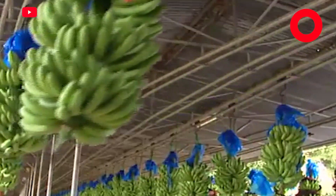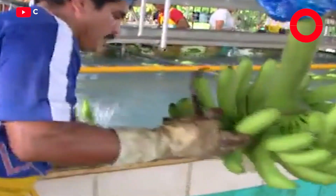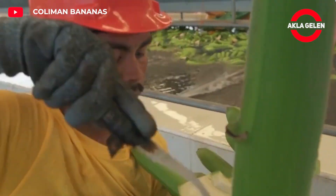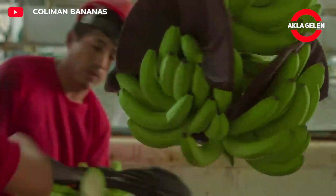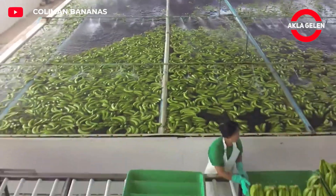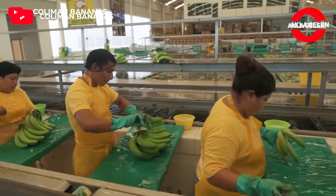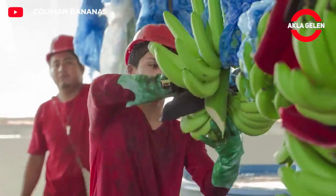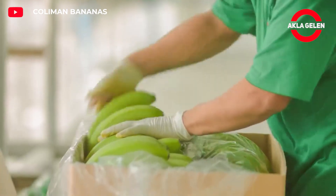Harvested bananas are prepared for consumption or sale by going through some processes. Bananas are cleaned of soil, dust and other residues, then classified according to their size, color and quality. Bananas are packaged with appropriate packaging materials — cardboard boxes or plastic bags are usually used. Banana processing facilities are generally equipped with hygienic conditions and modern equipment, where the quality and safety of bananas are provided at the highest level.